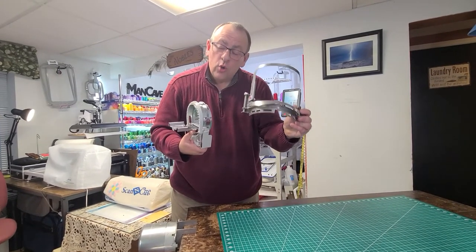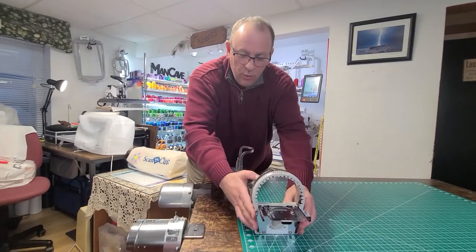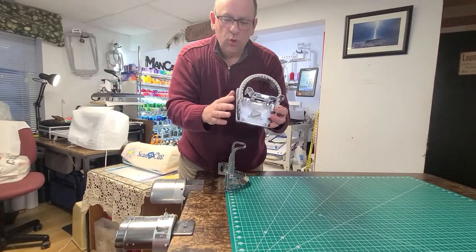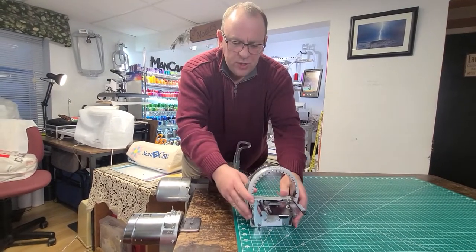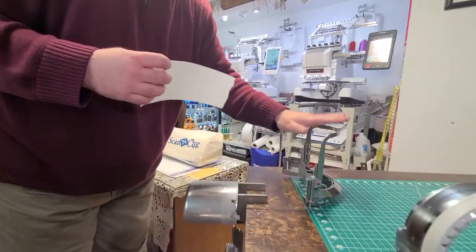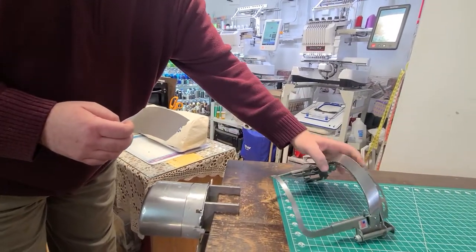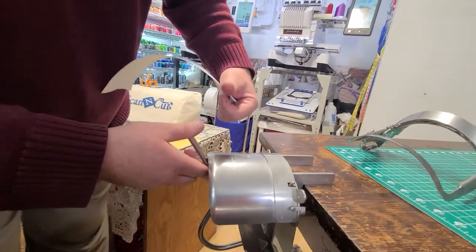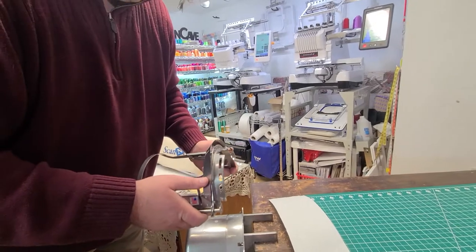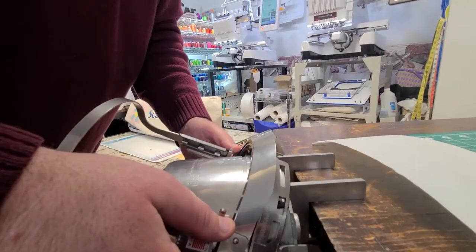This is our HoopTech Gen 2 Hat Hoop, and this is the new Brother Baby Lock Flat Brim Hat Hoop. We just did a video talking about this one walking all the way through, so we're going to gloss over the details and just show you the differences between the two. We'll start with the Gen 2 Hat Hoop. When you purchase your Hat Hoop, you also purchase the T-Bar Framing Guide. These work in conjunction with one another to make hooping very, very slick. We're going to place the Gen 2 Hat Hoop onto the T-Bar Framing Guide.